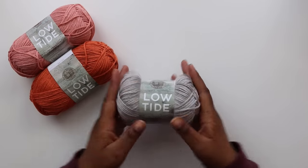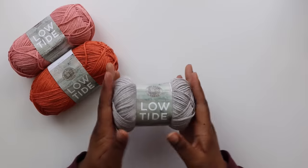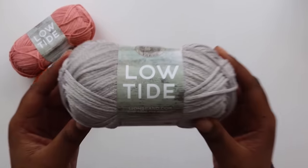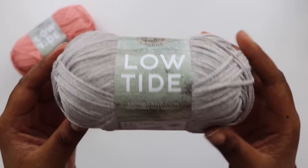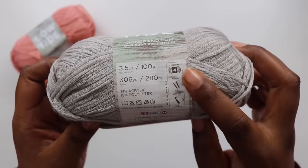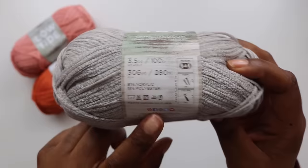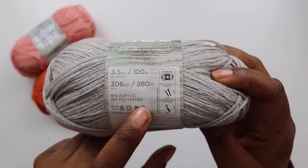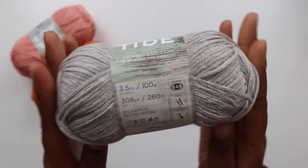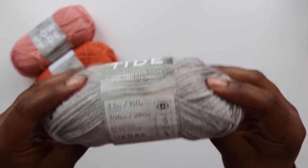Moving on, here's Low Tide, which I was really excited to get my hands on. Low Tide is a level 4 worsted weight yarn, and one ball runs you $6.99, but you'll get your money's worth with 306 yards per ball. It has a loose chain-net construction, which complements the muted, beachy vibe of the color palette. Honestly, it was kind of a struggle not to get one of each of these colors — they are right up my alley.